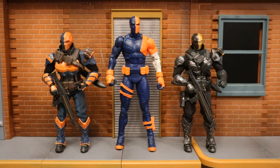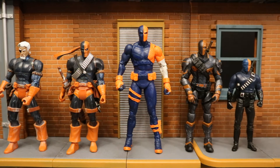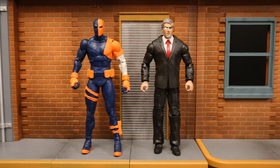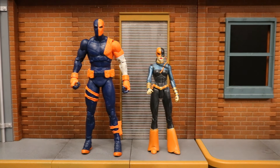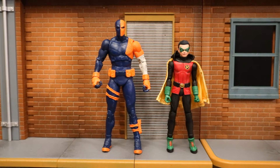Here he is next to the DC Direct and DC Collectibles Deathstroke figures, then next to the Mix Max third-party Deathstroke, then with a couple of Mezco 1:12 collective Deathstrokes, then with the Amazing Yamaguchi Deathstroke, then with my Mattel Deathstroke figures. Here he is next to my custom Slade Wilson in civilian attire, then next to a DC Direct Ravager — Deathstroke's daughter. I believe I have all of the Deathstroke figures in the six and seven inch scale.